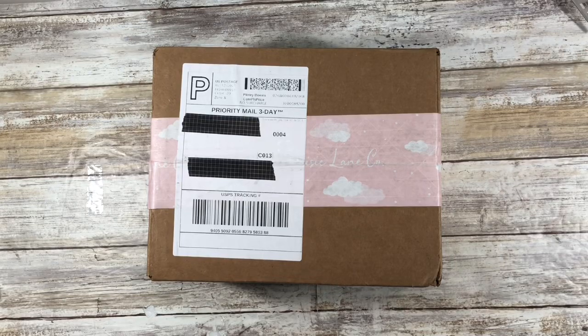Hi guys and welcome back to my channel. My name is Johanna. For those of you who are new here, welcome. For those of you who are returning, welcome back. In today's quick video, we're going to do an unboxing of my Maisie Lane Co. journals, and if that is of interest to you, please stay tuned.